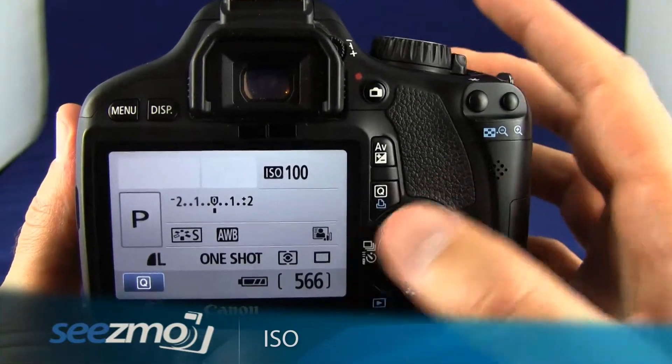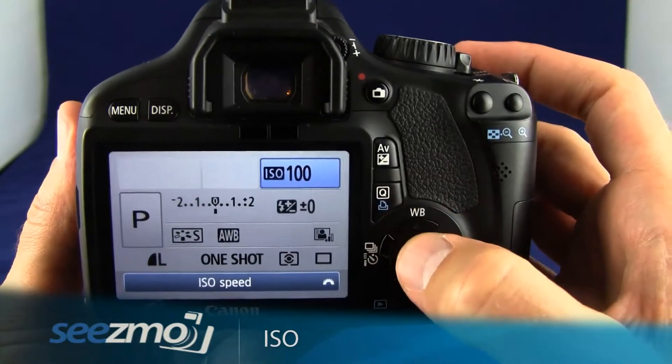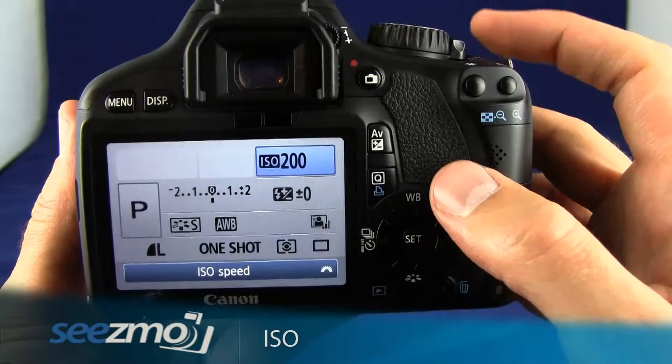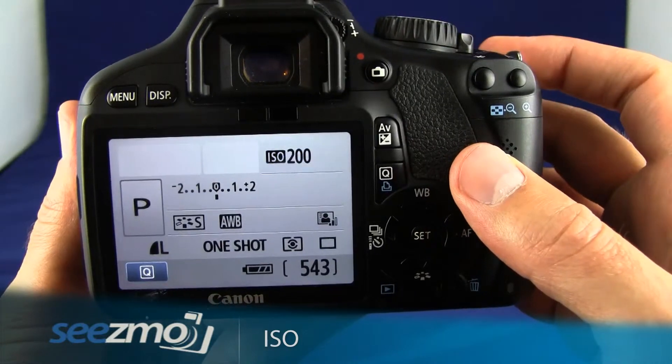To escape the ISO function you can either give it some time to go away by itself, or you can choose the ISO you want and press the set button. If you enter this function with the ISO button up here, you just press the ISO button again to escape.